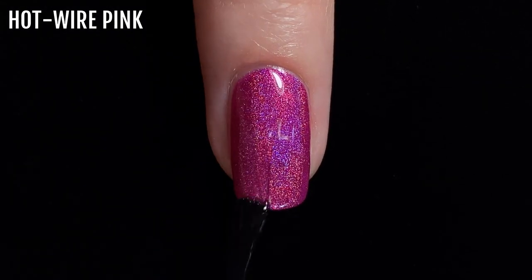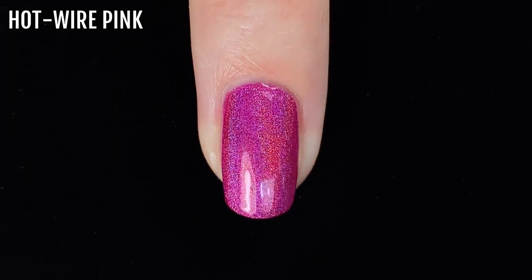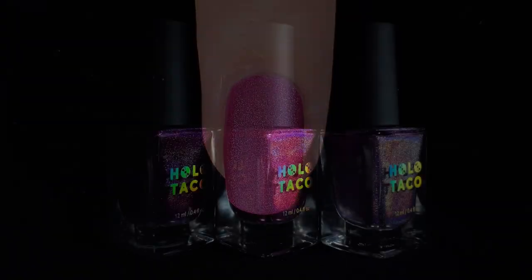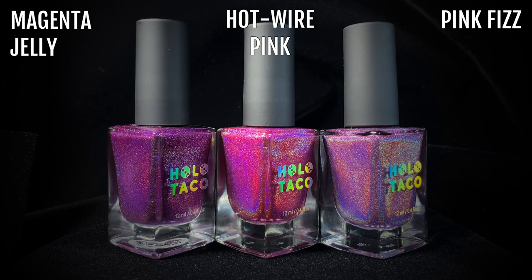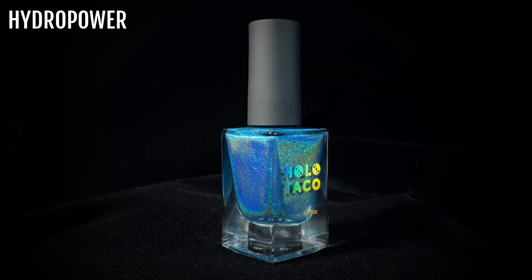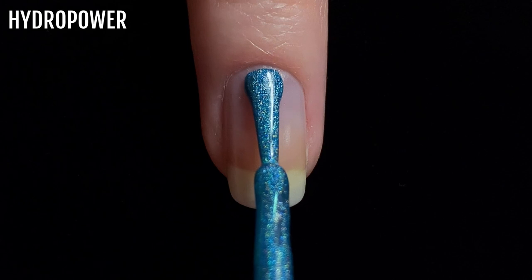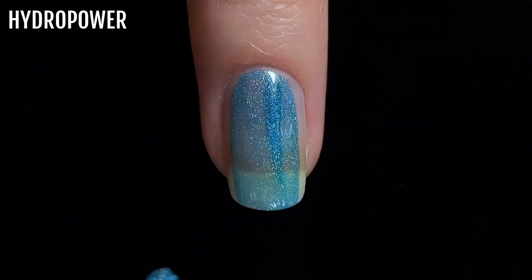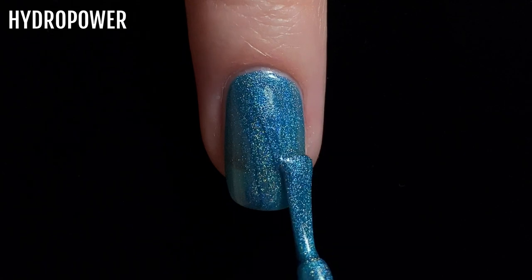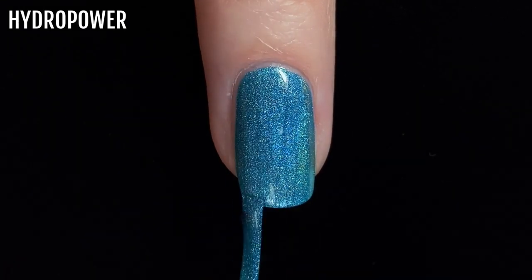Here is Hot Wire Pink with a glossy top coat, and here it is with a matte top coat. Now here's Hot Wire Pink next to the other pink shades from the Holo Taco Linear Holographic range. From left to right we have Magenta Jelly, Hot Wire Pink, and Pink Fizz. The next shade is called Hydro Power. This one is a bright aqua shade and it's my personal favourite of this collection. This polish is also very pigmented and it gives me full coverage with just two coats. I will warn you that this polish does leave a blue stain if you don't use a protective base coat, so do keep that in mind if you're trying to avoid nail staining.